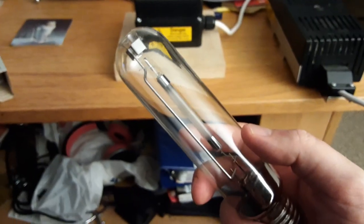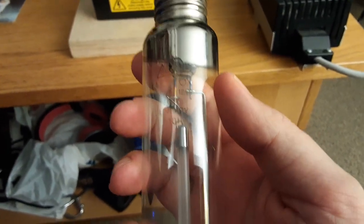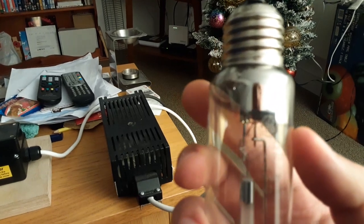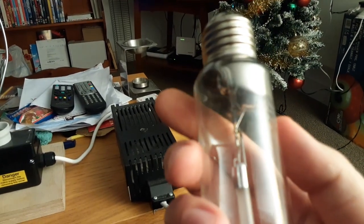I'm going to get it out of its box now. So here's the GE 70 watt high pressure sodium tubular light bulb. On the bulb itself it says LU70/90/T12/27, 70 watt, Hungary, and on the edge it says 'double 101'.